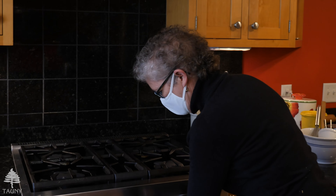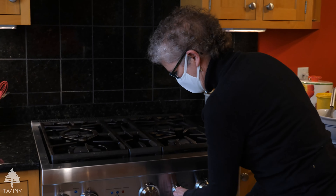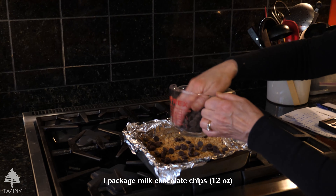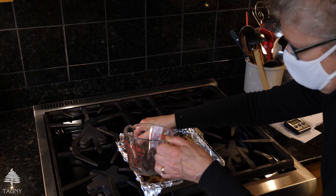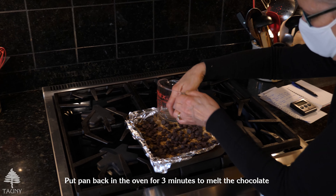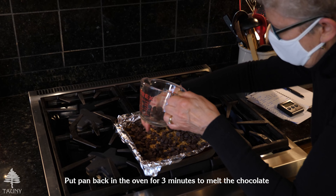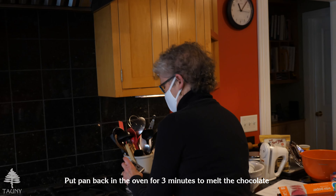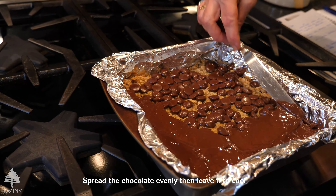At this point I'm turning the oven off and I'm going to put the chocolate on. Just scatter the chips as evenly as you can, then take your knife and spread it out.